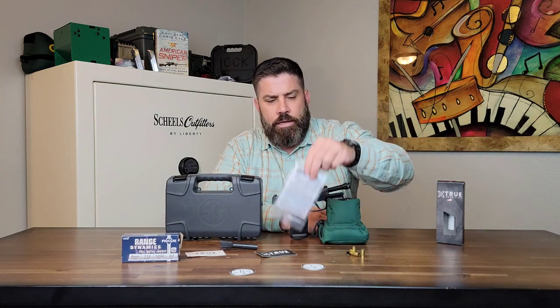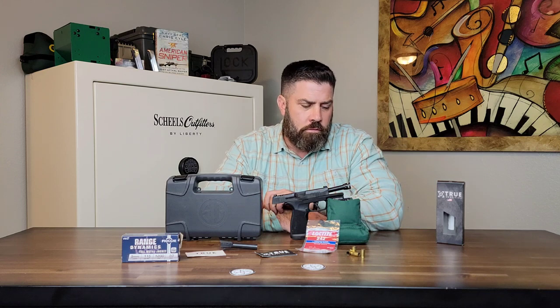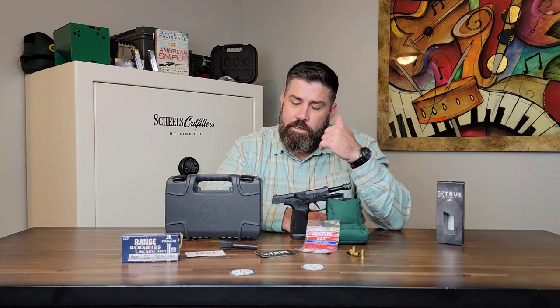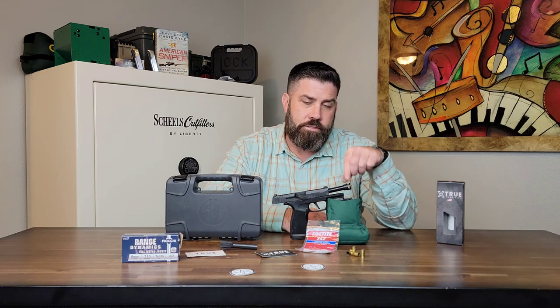Having to apply Loctite or another thread-fastening liquid to the threads on your threaded barrel to attach the micro compensator will create issues as far as cleaning your pistol with routine maintenance. I'm going to attach this comp with some Loctite and I will keep you posted. Hit that like, leave a comment below, hit the subscribe button, and turn on notifications so you can see what happens with this EDC pistol as I go through day-to-day operations and cleaning with a micro compensator attached to the end of the barrel.